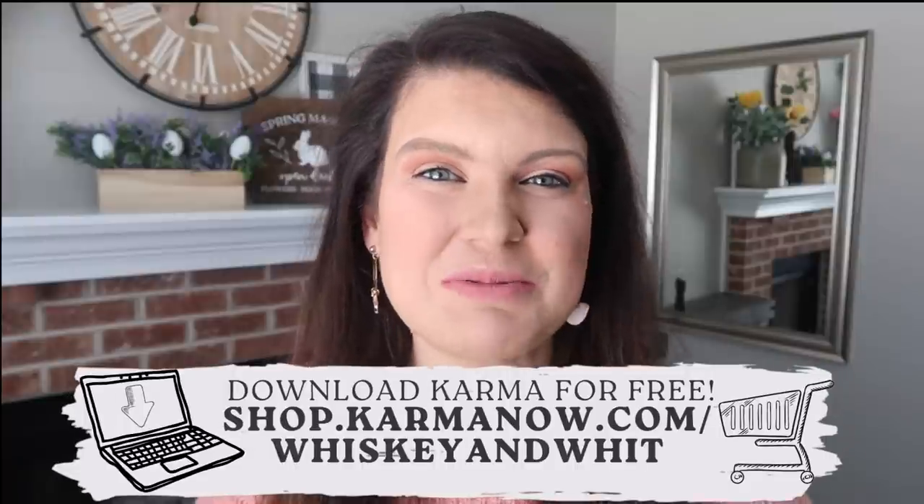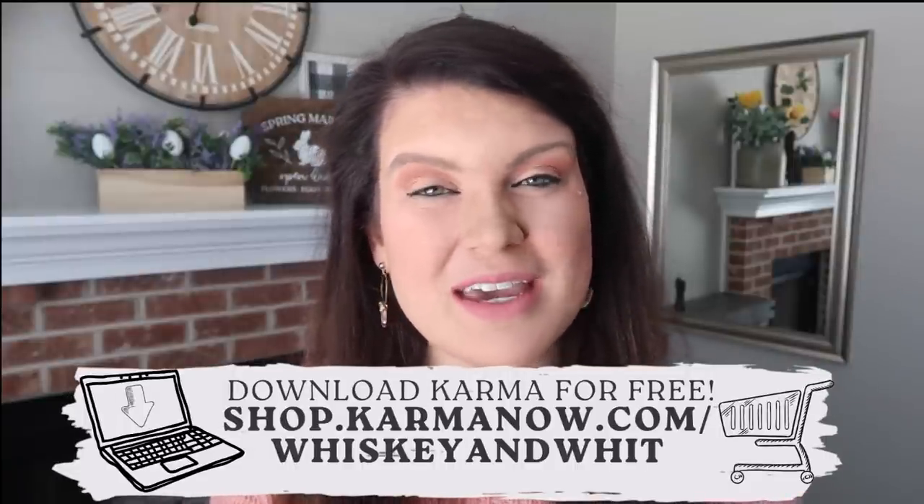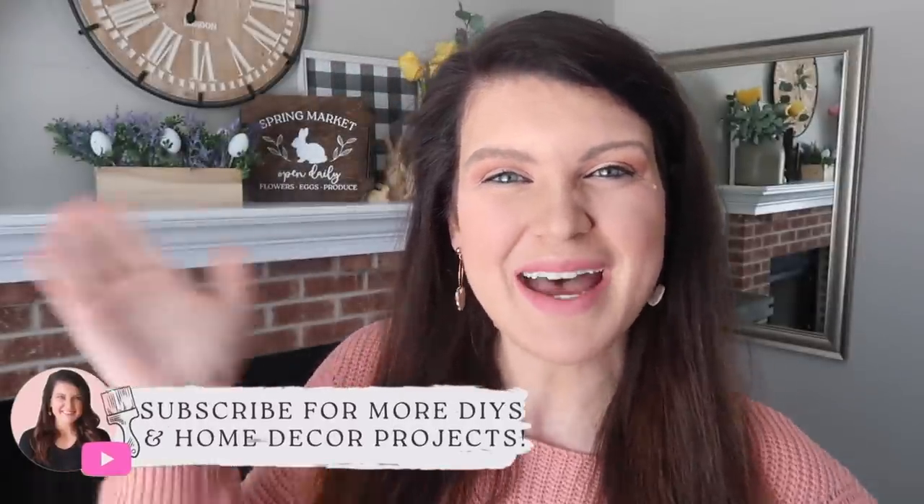Thanks so much for watching! Be sure to head down to the comments and let me know your favorite project from today's video. And while you're down there, click the link in the description to download Karma for free — check it out and let me know what you think. Also hit subscribe if you're new so you don't miss a future Whiskey and Whit video. I'll catch you in the next one. Bye!